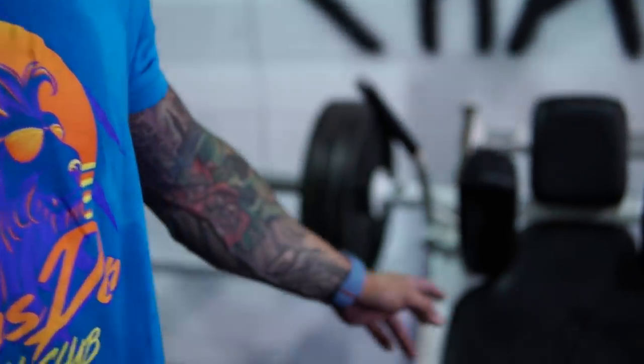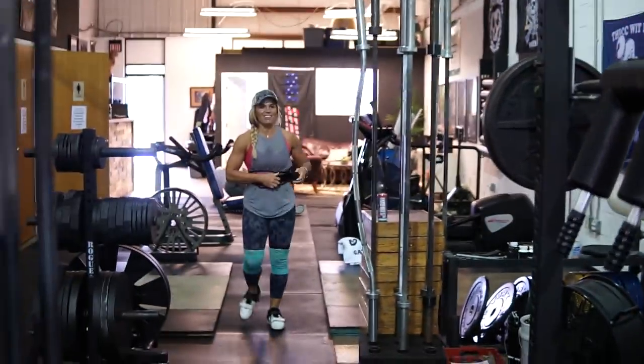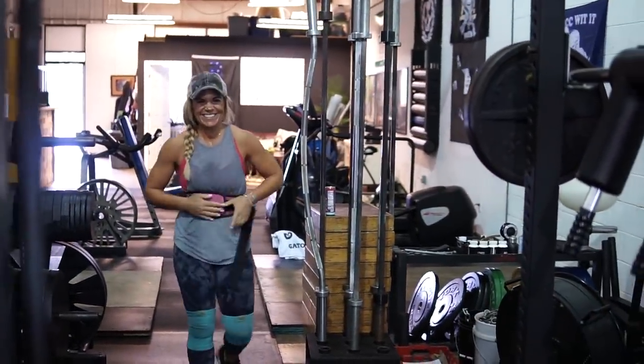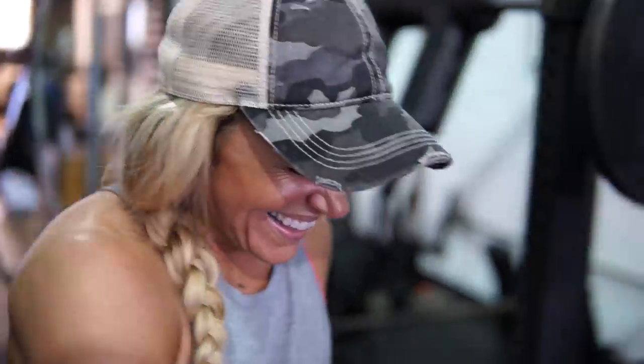I'm going to show Tanya her true potential — she's going to do five total plates. She's never done it before. But that's why you have training partners, right? To push you, show you what you're capable of. I believe she can do this for at least a set of eight. She's making a big deal about it, getting her belt on. Then it turns out I miscalculated — she's only done three plates and a 25, not four plates. I thought she'd done four. So we're going to do four plates instead.